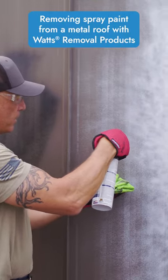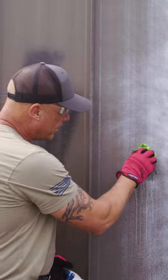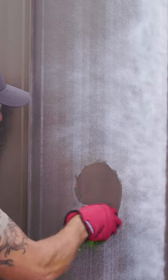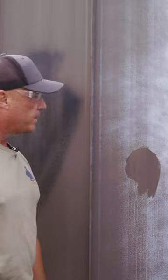We'll do a little spot here — just kind of spray it on. As soon as it starts breaking up the paint, you can take your damp cloth and just kind of wipe that area clean. Turn it over, wipe it, and then you're left with a nice clean surface.